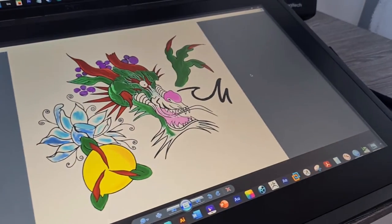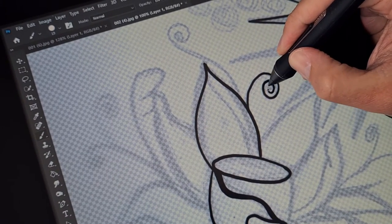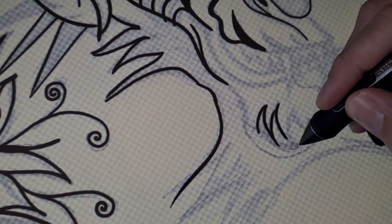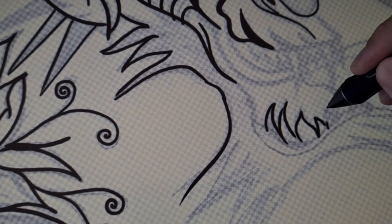But just the pure fact that you can actually directly draw onto a screen and be able to take your work digitally without having that barrier — for £850, this is almost like a steal.